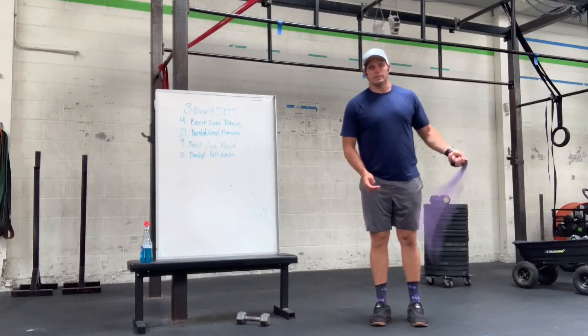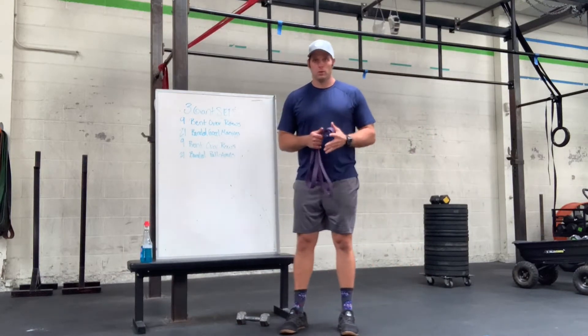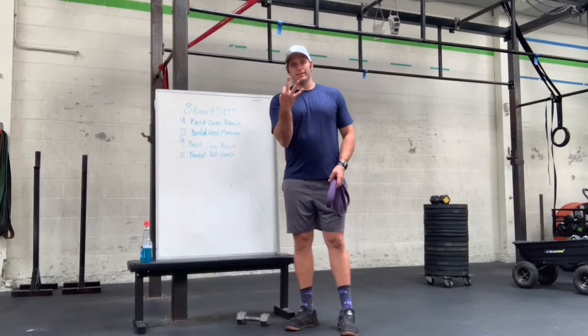All right gang, coming at you with the bands today! Today's after Friday, focus on a good bit of bodybuilding. So what we're looking to do is build our backside, but in a fun way. So we're starting with three giant sets.